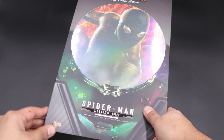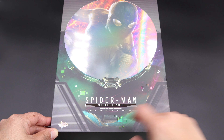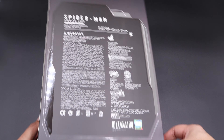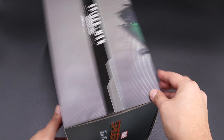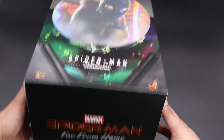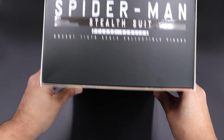Here we have the packaging. As you can see, we have a very nice picture of Spider-Man in the front — Spider-Man Stealth Suit. This is the side of the box with a very nice gray color pattern. This is the back of the box with all the caution warnings and small pieces. This is the other side of the box, the bottom — Spider-Man Far From Home — and last but not least, the top of the box.